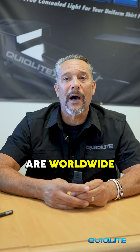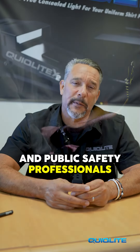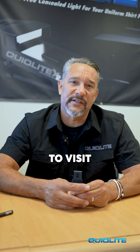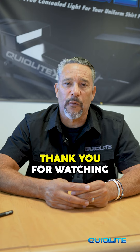We've been in the marketplace for 24 years now, and our products are worldwide. We were actually the first innovators of hands-free light sources for police, military, and public safety professionals. If you would like any more information on our product, please feel free to visit our website at quicklite.com — that's Q-U-I-Q-L-I-T-E dot com. Thank you for watching.